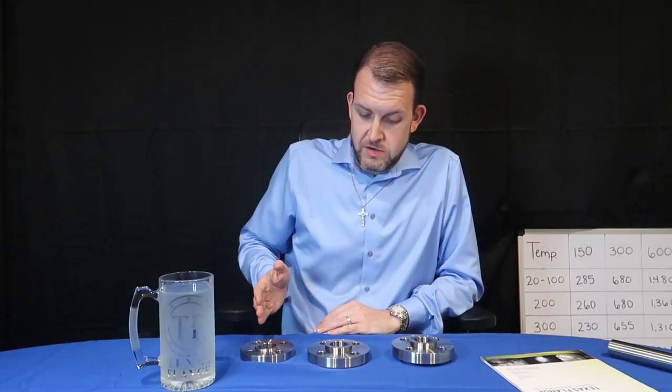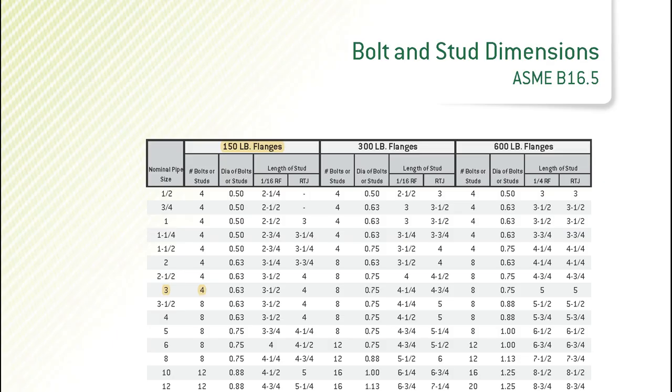In this case, all three of these flanges have four bolt holes — that's not enough to describe a flange completely. You can see the bolting chart from page 14 of our catalog. A three-inch 150-pound flange has four bolt holes, whereas a three-inch 300-pound flange has eight bolt holes.